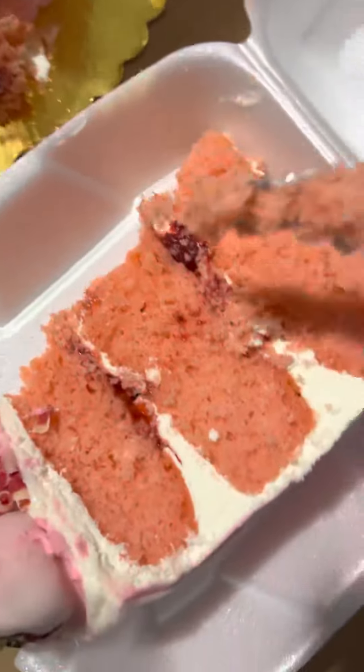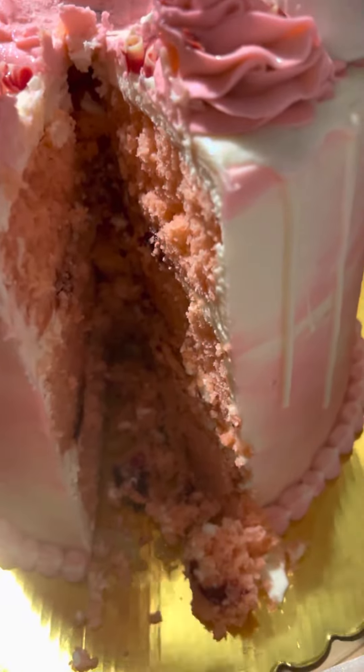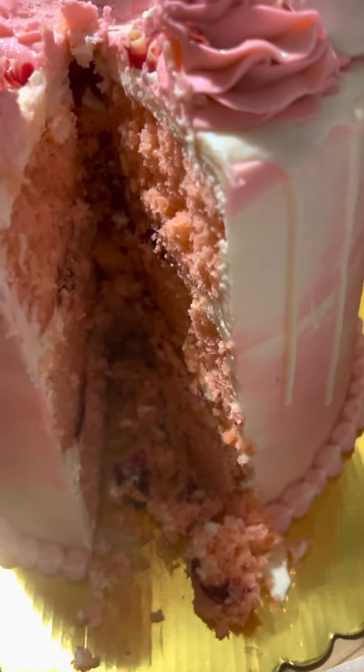It came out good! Get a picture of the cake sign — look at that. That's butter pecan strawberry. It smells good.